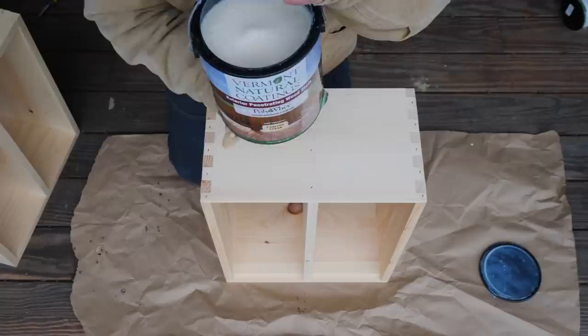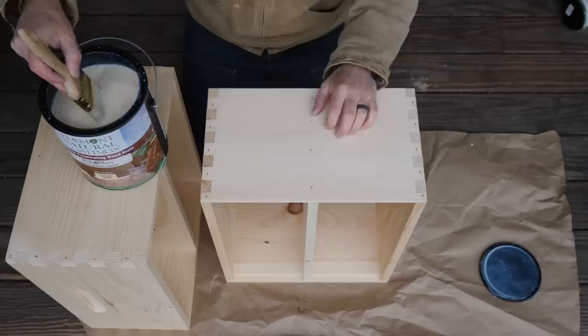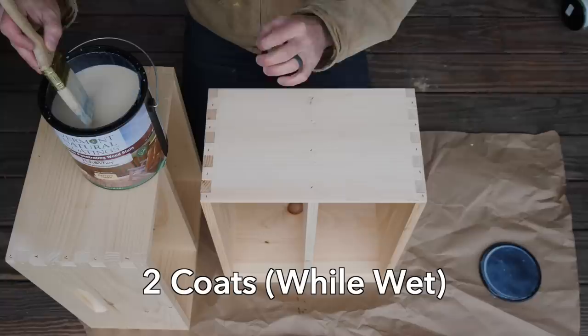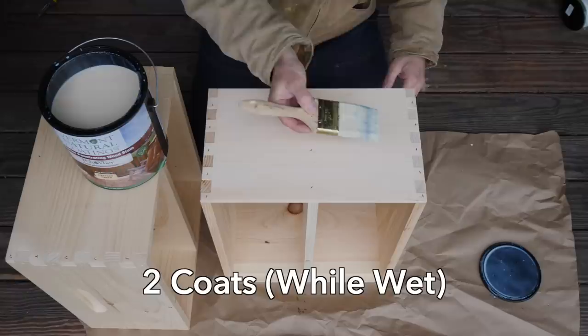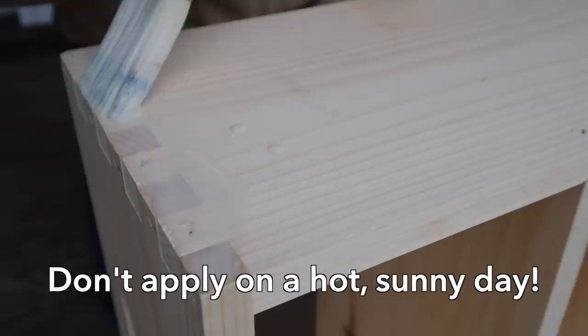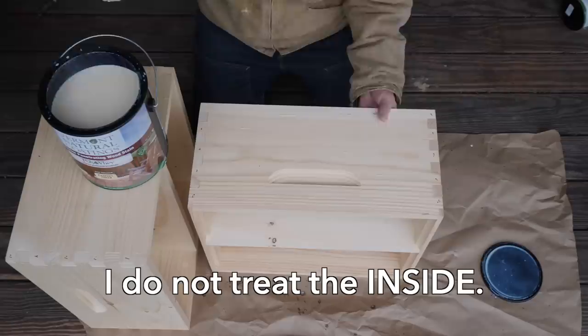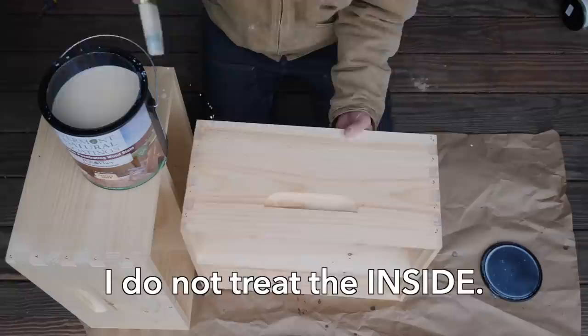Let me show you a couple of tips I found after doing about 25 different hive boxes with this stuff. It's very fluid — goes on like water. You're supposed to put two coats on, but you can't let the first coat dry because once it dries, nothing more penetrates the wood. So you have to get two coats on before it dries — you've got to work kind of fast. I start right on the end grain, put a bunch of it right there, and it just soaks right into the wood. No matter how much you put on, it all just soaks in.